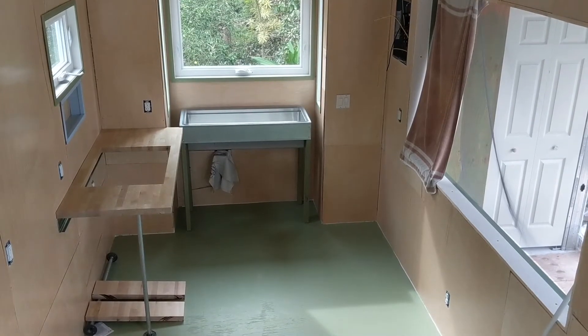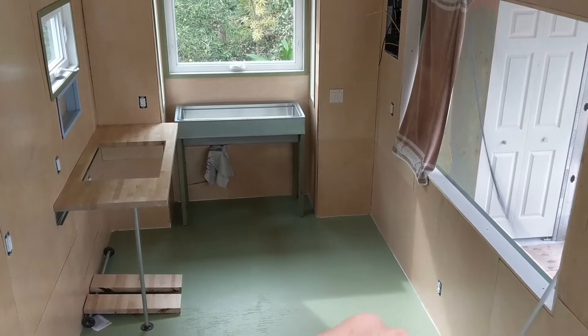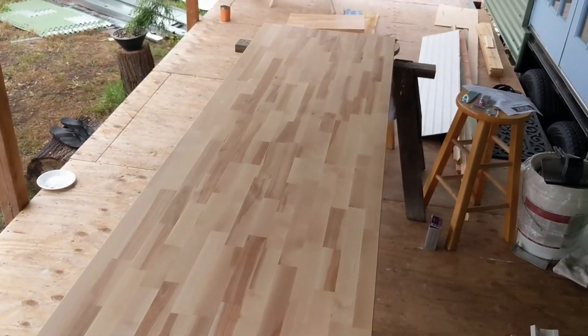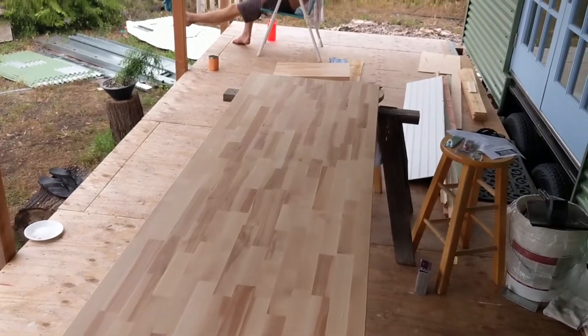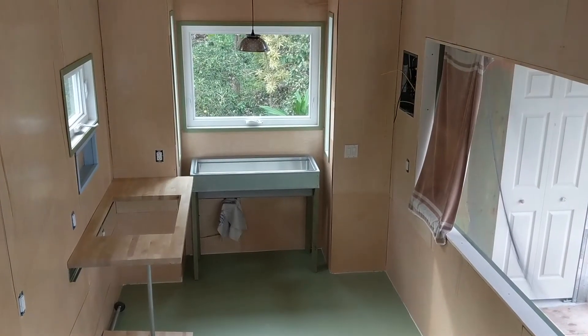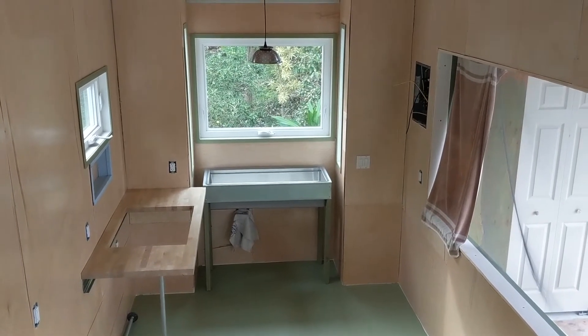We've got one of the countertops in, and we have the countertop section for in front of the bar window right here, so we'll put that one in over the next couple of days. The sink stand still needs some work — we need to figure out how the faucet is going to come out.